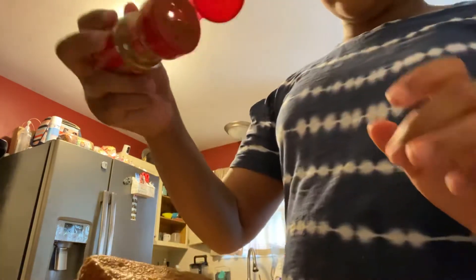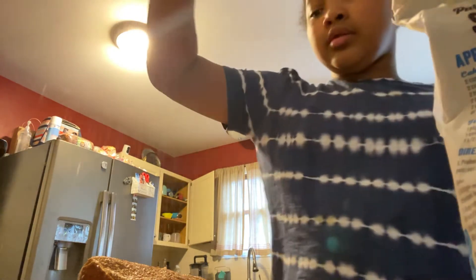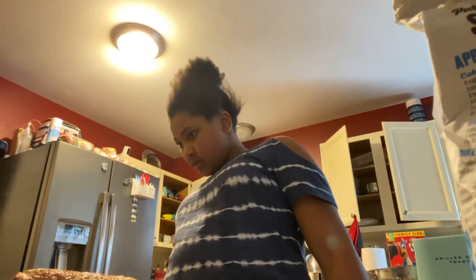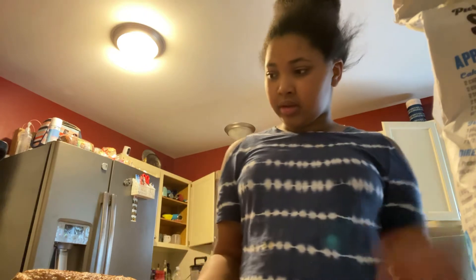Now we're going to sprinkle some cinnamon and sugar on top. Okay, and that's your sugar. All right, here we go guys — lovely French toast! They can make their own plate — good job, I guess.